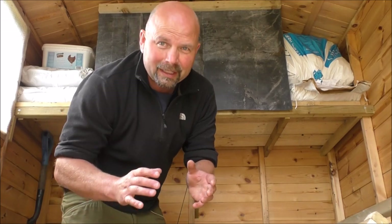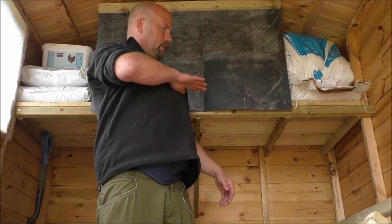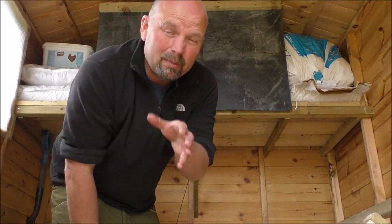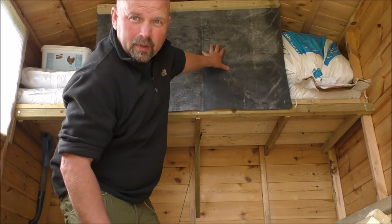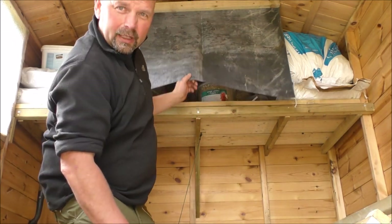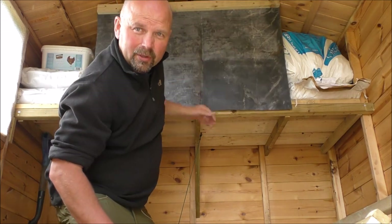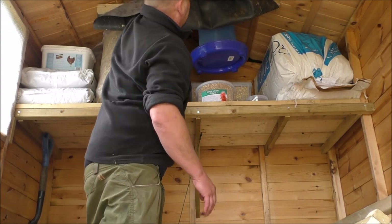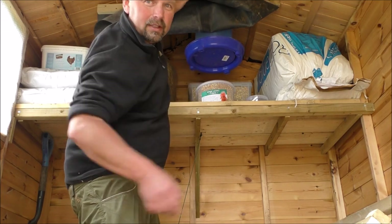Because I needed somewhere to put all the gear, I built a really strong shelf along here, about four foot odd high. I didn't think the hens could jump up that far, but they can — especially from the ladder — and the first night two of them roosted up here. So I've put a bit of pond liner up just to stop them roosting there. If I want to get to the stuff underneath I just lift it up and tuck it under, and I can get to the feed, medications, and whatever else is up there.